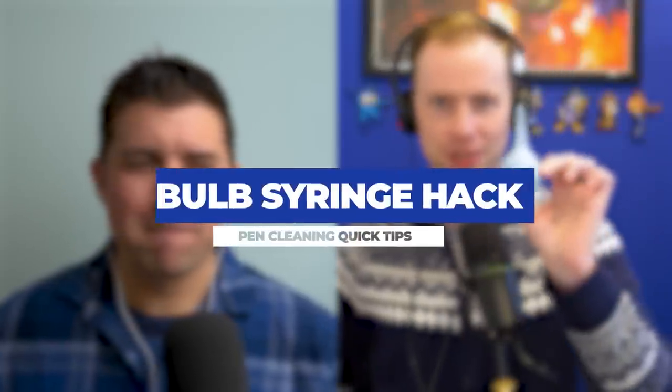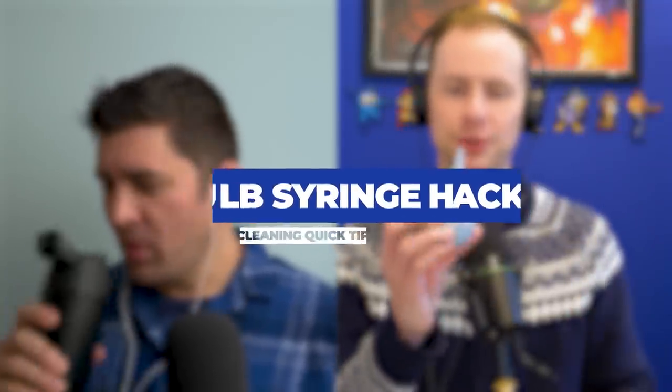The bulb syringe — a tried-and-true, slightly weathered bulb syringe that we use every day here at the office at our pen cleaning station. But what you might find surprising is that we keep this one around and this one — they're well-loved. We gave it the old snippy snippy because it helps to serve other purposes. We also have one that fits in between. If you clip these at a half inch and an inch, this one has been clipped an inch, and this one has been clipped a half inch from the original tip.